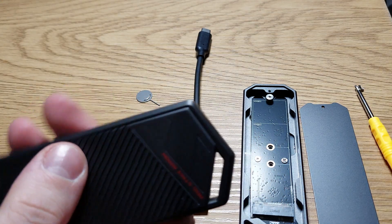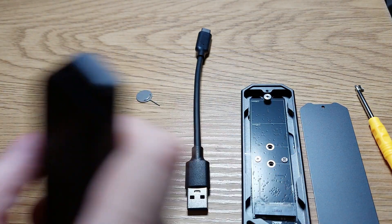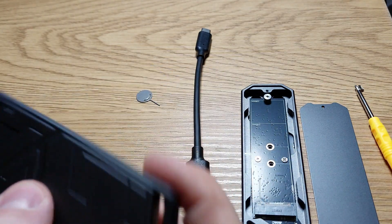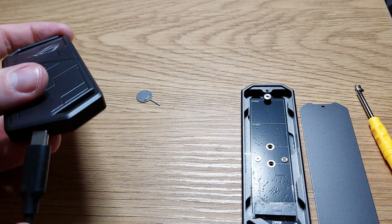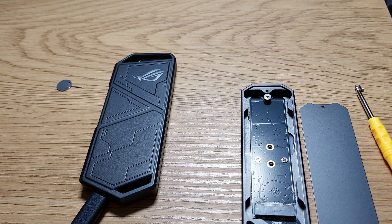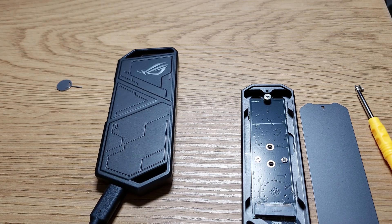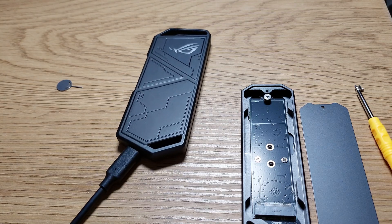It rattles — not so hard as last time but still annoying. Let's see — I'll use an external adapter so you can see the RGB lighting. I'm just kidding, I'm not an RGB fan — I just like the enclosure.